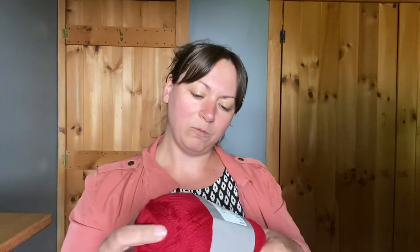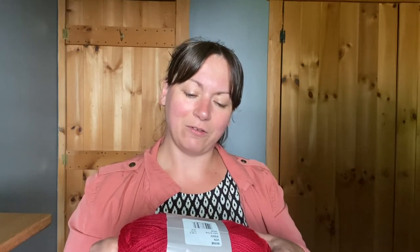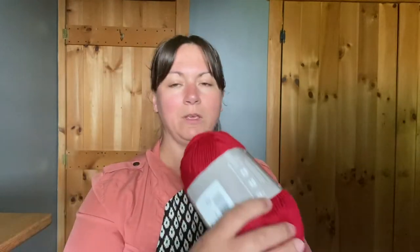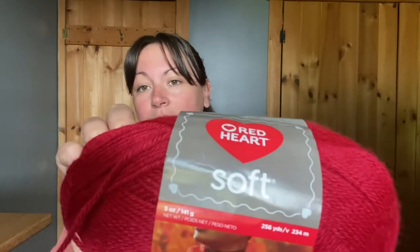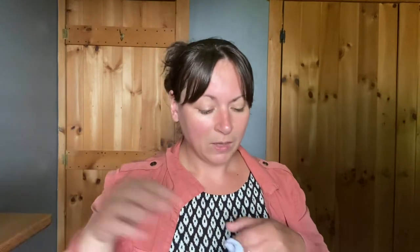So this is Red Heart Soft, which I've actually never worked with, and this is the color Wine. It's a medium weight — size 4 — and it has a recommended hook size of I-9 or a recommended needle size of US 8. It is really, really soft. I do really like that — that is soft.